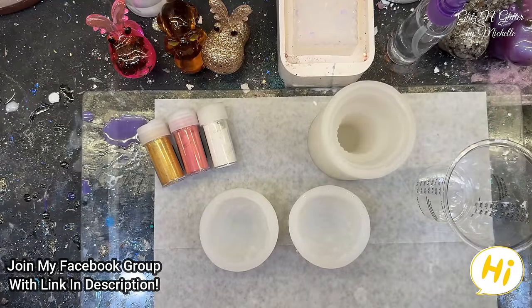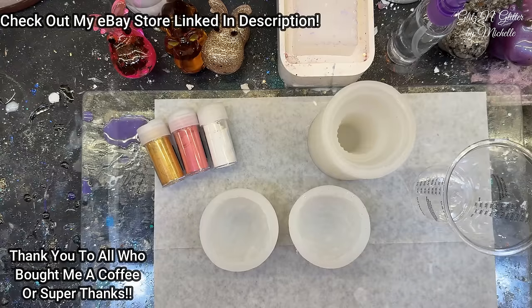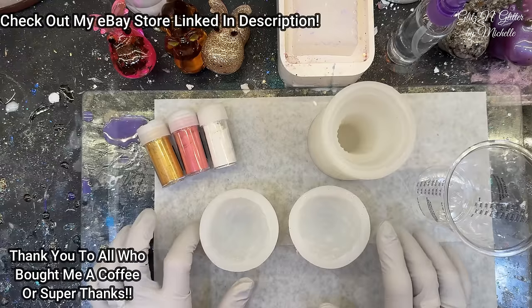Hey everyone! Welcome back to Glitz and Glitter. So I'm going to try a new mold. I've had this mold for a while now — it's been on my to-do list. I have a to-do closet with a large shelf of everything I have not done, and this has been sitting there for a while. So I think it's time to do it.